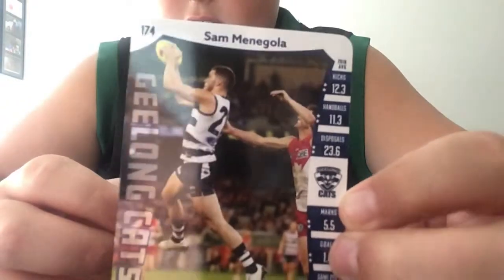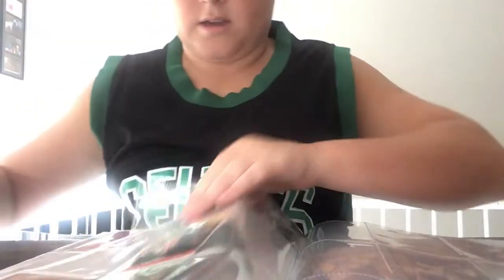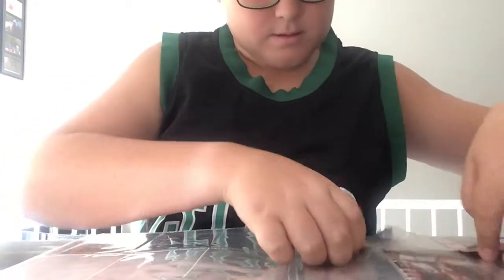I'm surprised Sam Annagola is listed as a forward because I think he plays most of the time in the midfield - put that down below in the comments. And also Jack Martin, and we also have Jeremy Cameron. Jordan Roughead played his first game last night in the Collingwood colours - Collingwood lost that - and also Stevie Motlop.